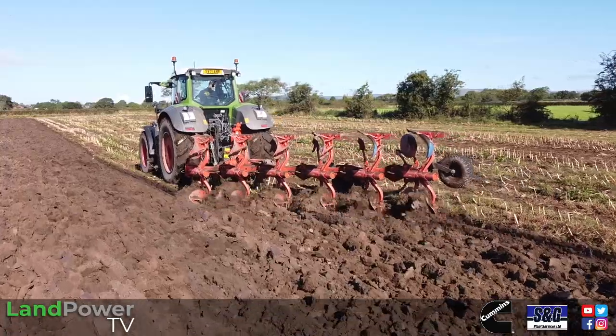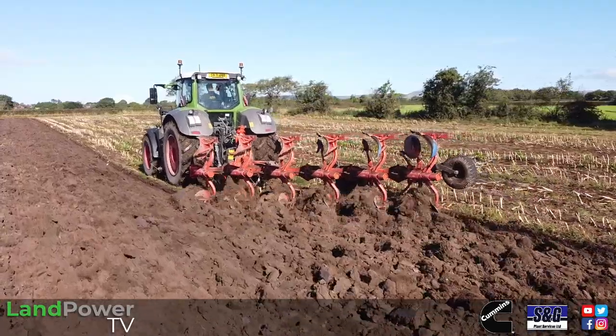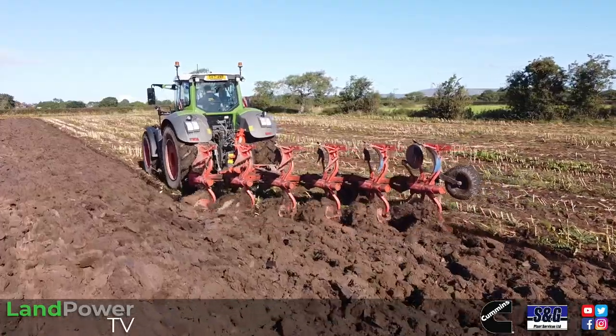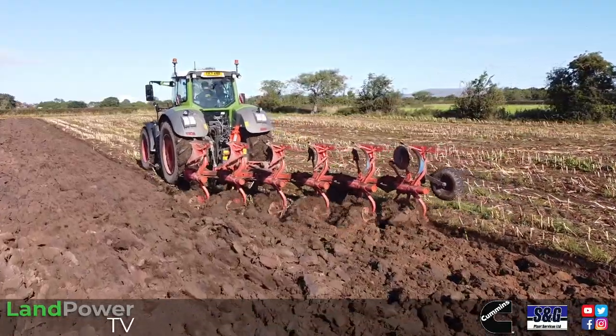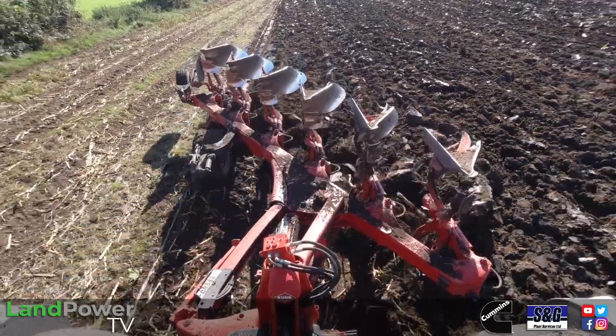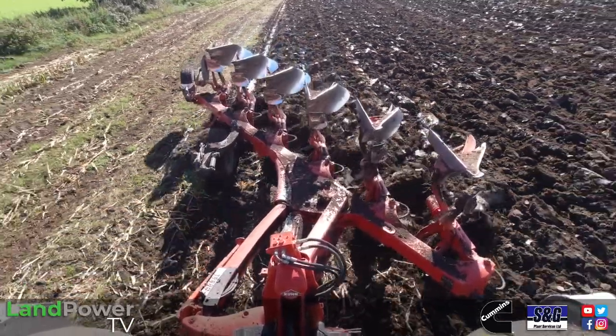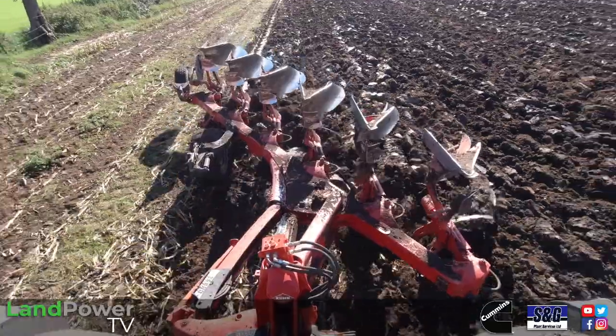Ladies and gentlemen, hello and welcome along to another review from us. As you can probably tell already, we are trying out one of Krone's reversible on-land ploughs. To tell us all about it, we have Krone UK's Mr. John Holland with us. Also, a massive thank you to Malphys Tractors for helping us out with the plough and getting us up and running.